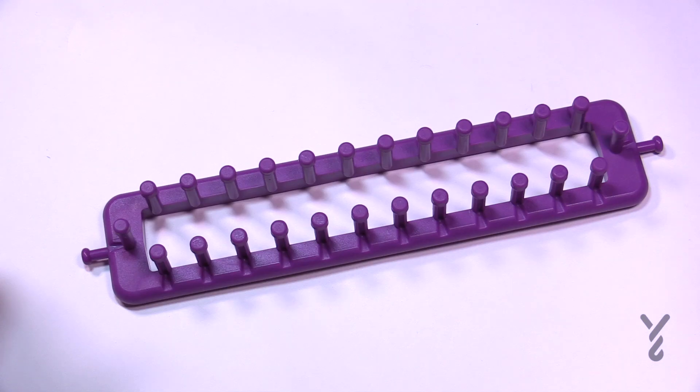Welcome back to The Crochet Crowd as well as my friends over at yarnspirations.com. I'm your host Mikey. Today I'm gonna show you how to do the Box Stitch.